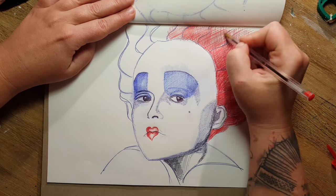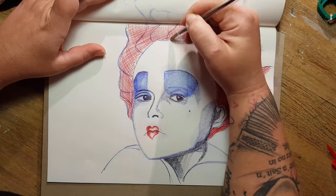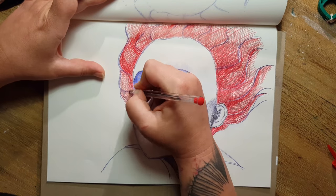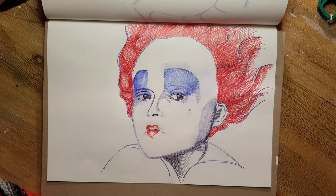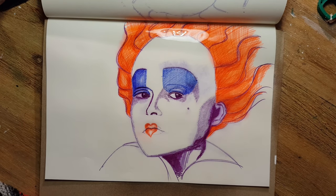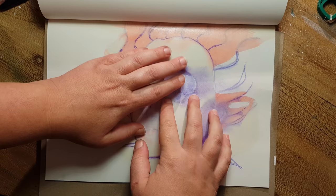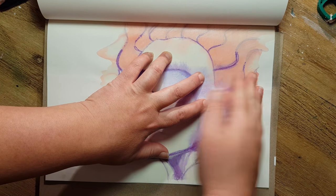I knew the red ink would turn orange when sprayed with alcohol, and at that point I thought, oh no — the Red Queen is the Red Queen because she has red hair! But I'll show you later how I solved this problem. As you can see, it turned into a neon orange, and on the first page it also becomes orange with a watercolor effect.